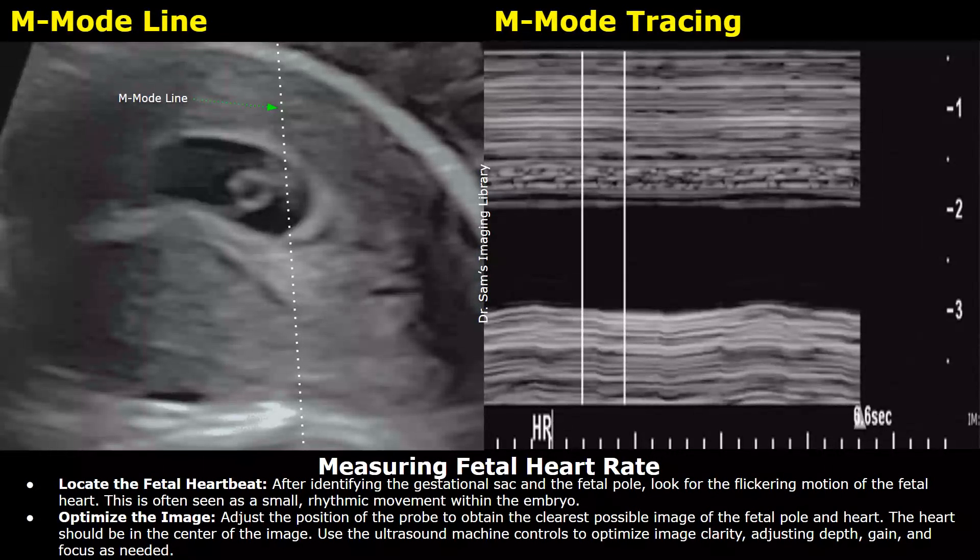Then you can measure the fetal heart rate. The heart rate is measured using the M-mode function. First, locate the fetal heartbeat — it will appear as a flickering motion within the embryo, a continuous rhythmic movement. Try to obtain a clear image of the embryo and its heart, placing the heart at the center of the image by adjusting the probe and optimizing the image by setting the depth, gain, and focus as needed.